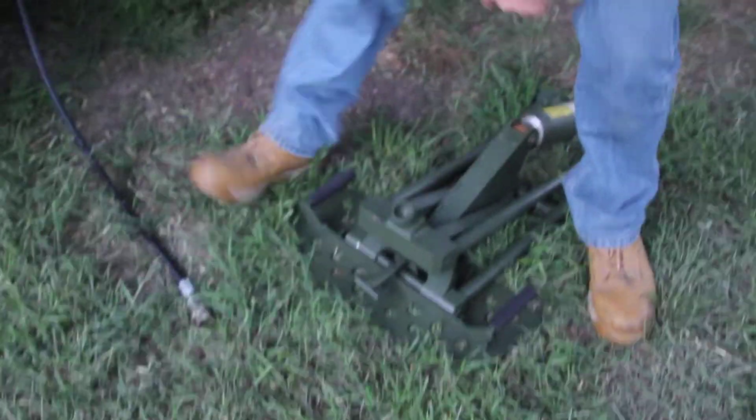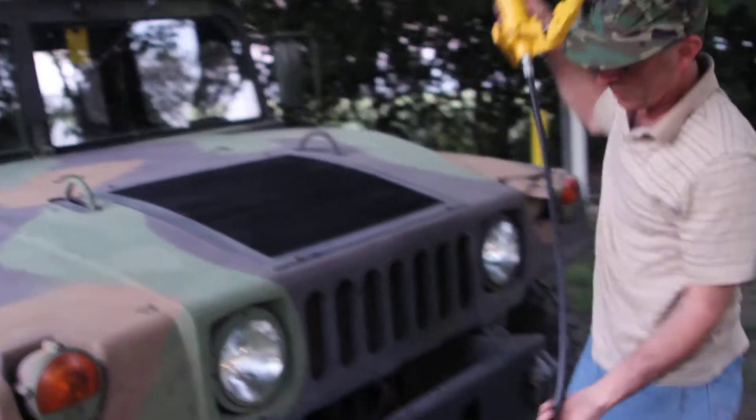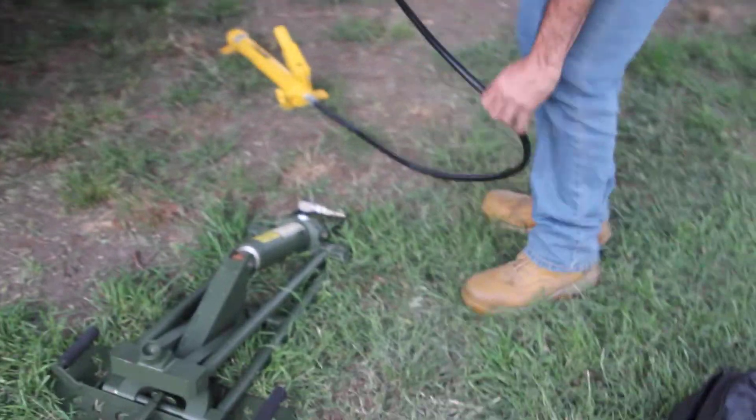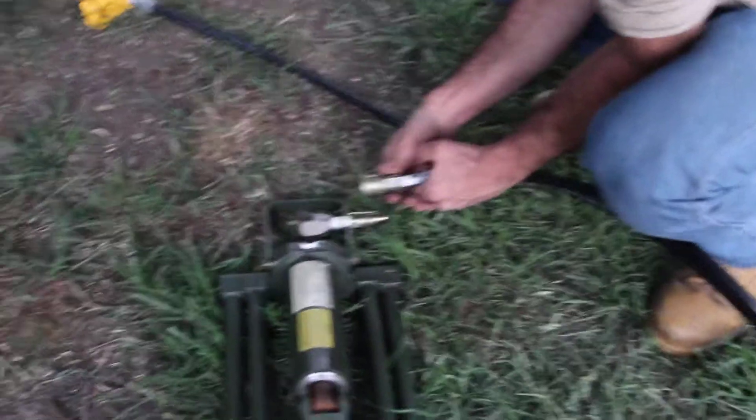So this is the Bogurt. It's like a port-a-power almost.